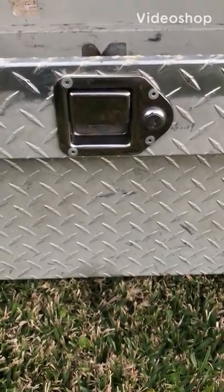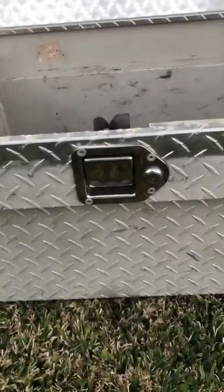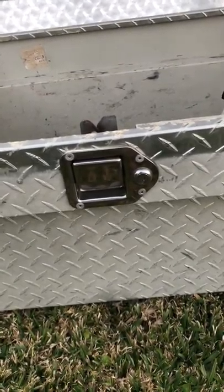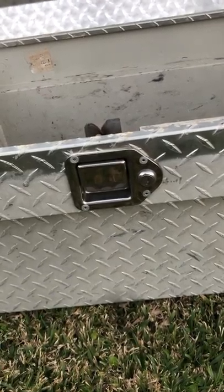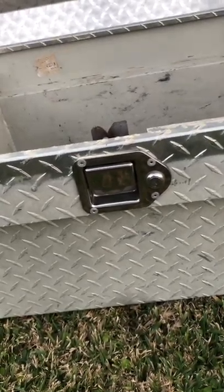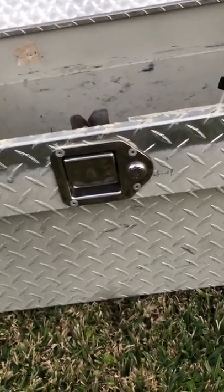I'm going to make a quick video showing you how to change a lock on a toolbox. I took this out of a truck I just sold and I plan to sell it. I'm going to polish it up and make it shine again. If the lock works, it will probably be worth 25, 30, 40, 50 dollars more — because the first thing everyone's going to ask is does it lock. It has a lock but I do not know where the key is.